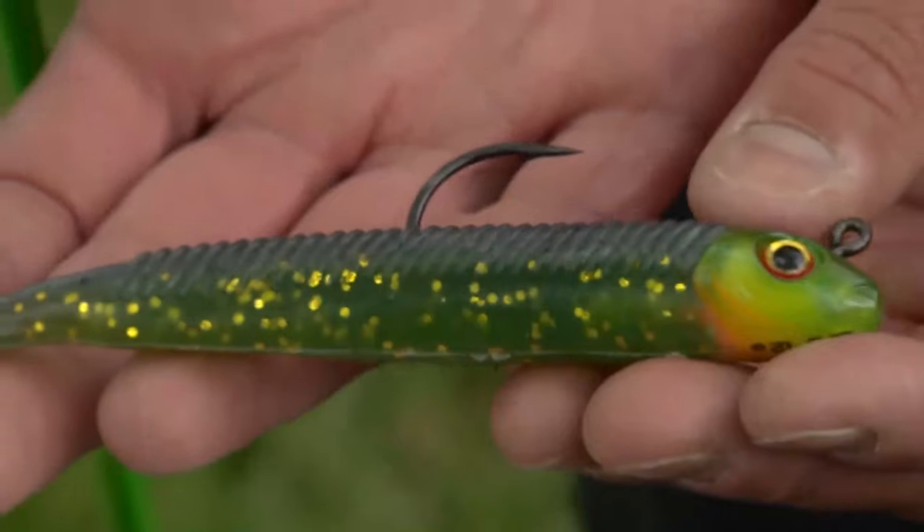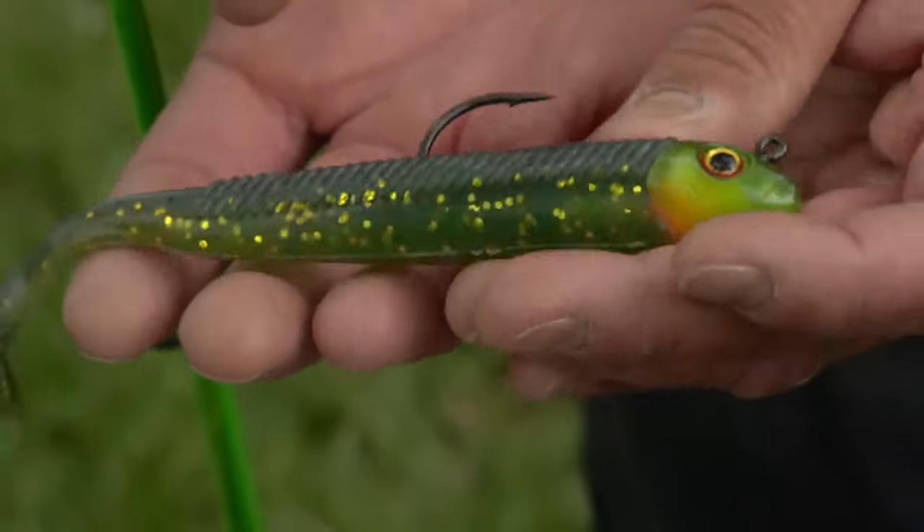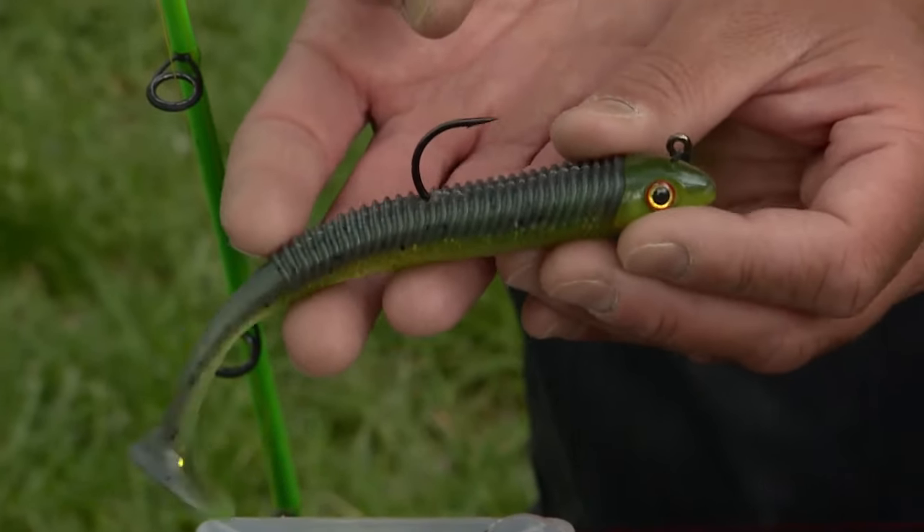And then we move upward in size — a really giant jig with a big rubber tail on it that wobbles and thumps along in the water and catches really big fish.